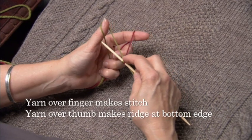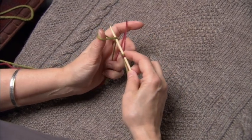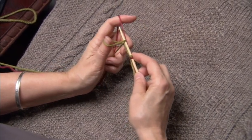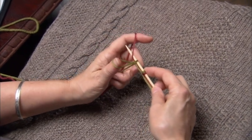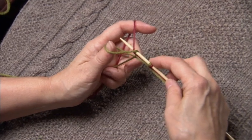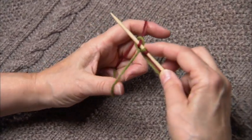We're still creating the stitch just as we did before, inserting the needle knitwise into the loop on the thumb, reaching over and behind the yarn that's on the forefinger, and bringing it through and tensioning.